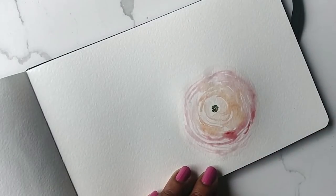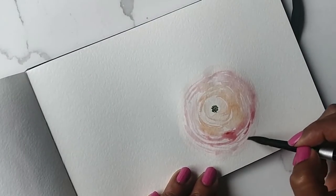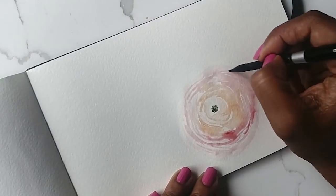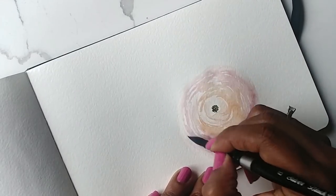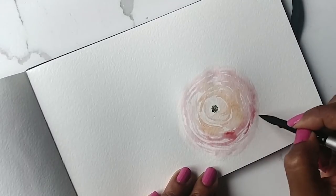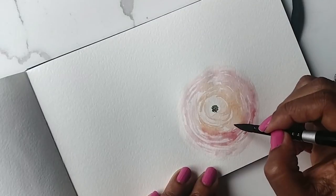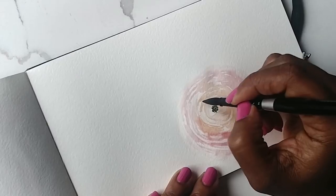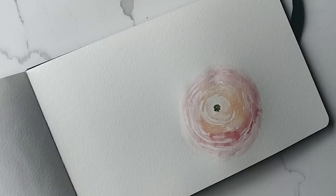I'm just going to go in after dipping my brush in more water — just a water brush with no color on it — all around wherever I see fit, and move the color around. And there you have it, that's how you do a Ranunculus!